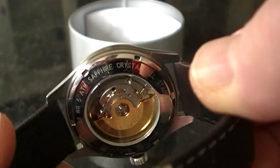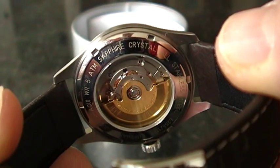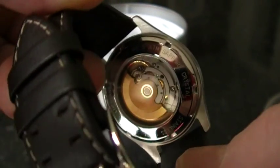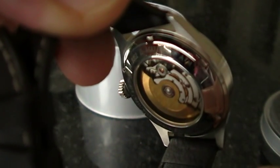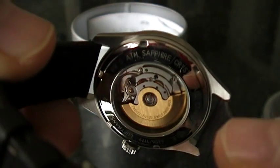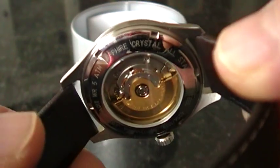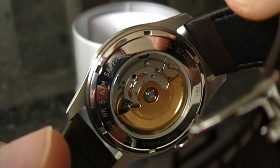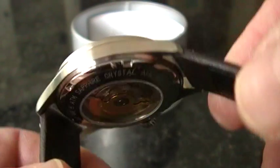I'll flip it over so you can have a look at the very nice Swiss ETA 2824 movement, which winds very smoothly with the firm crown at the three o'clock position. As you can see, there is an exhibition back so you can look at the movement and the rotor spinning around inside. Works very well on this one.